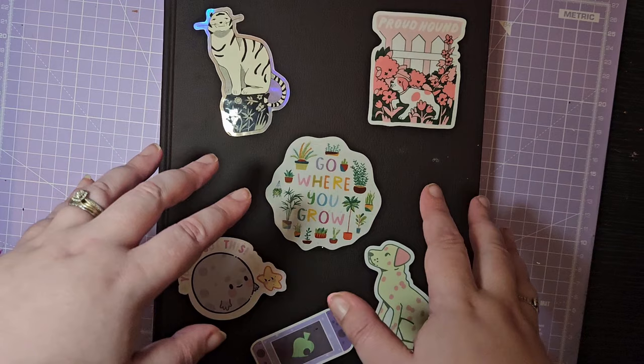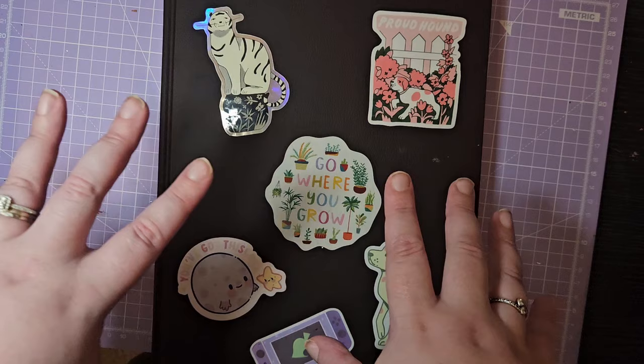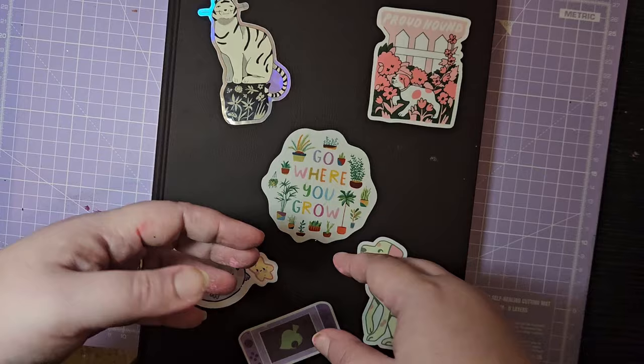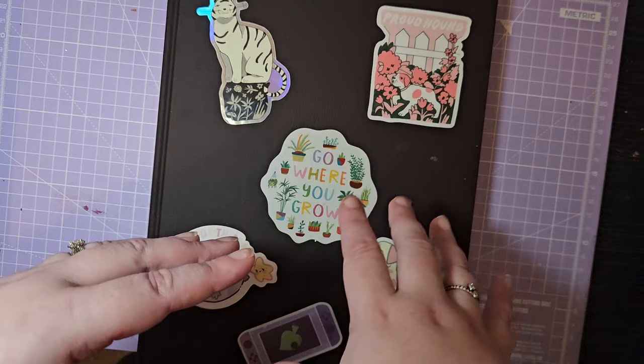I was in two minds about sharing this sketchbook simply because I've done a lot of experimentation in it. Normally I have a junk sketchbook for experimental stuff, and I used to keep this one for my best work. But I've really tried to loosen up and experiment with my art style.